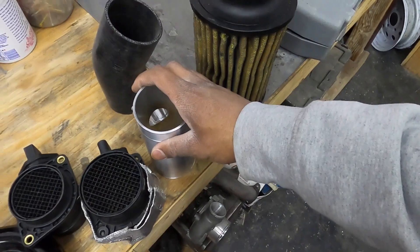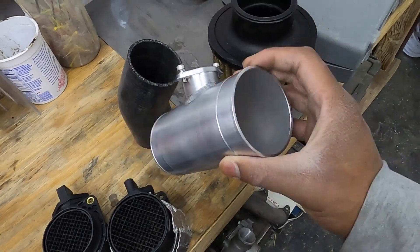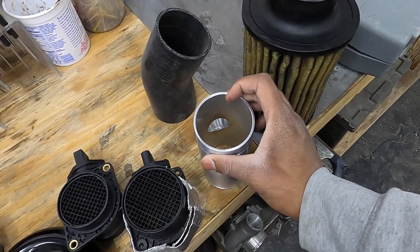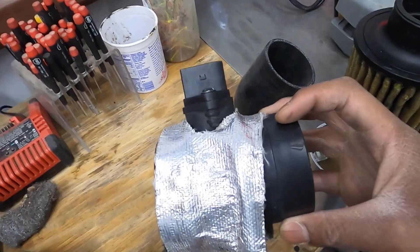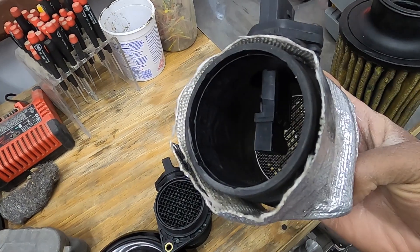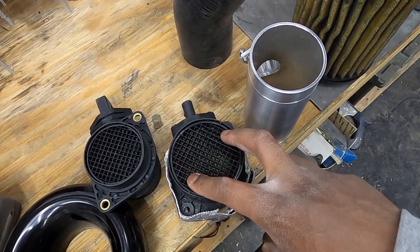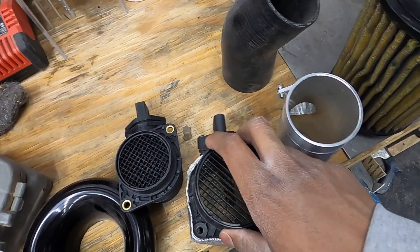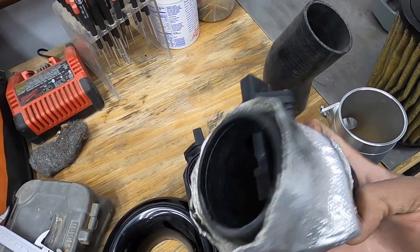All right guys, so as you saw, we picked up the new MAF — or it got delivered, whatever. It is an aluminum, billet aluminum, MRP Performance MAF housing, 3-inch outer diameter, 2.75 inner diameter. This is our VR6 MAF that we were using. It is 3-inch on the back side, 3.25 on the front side, and 2.75 all the way through.